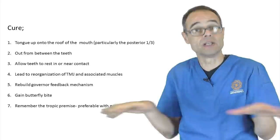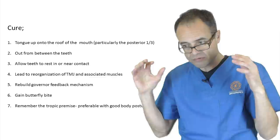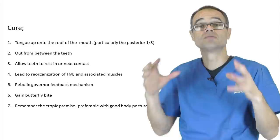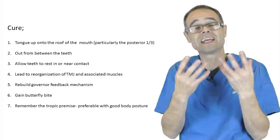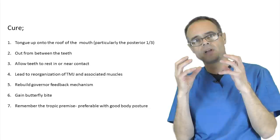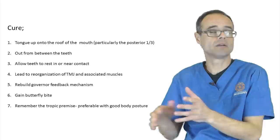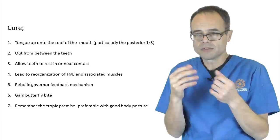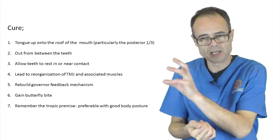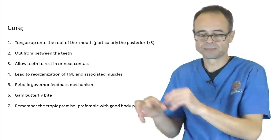What can you do about this? You need to get your tongue on the roof of your mouth — and I don't mean just the tip; that's a waste of time. You've got to get the posterior third of your tongue fully engaged up on the soft palate. That also gives you good head posture. You've got to get your tongue out from between your teeth so the teeth can come together and rest in or near contact — the butterfly bite. This will lead to reorganization of the jaw joint and the muscles around it, rebuilding the governor feedback mechanism.